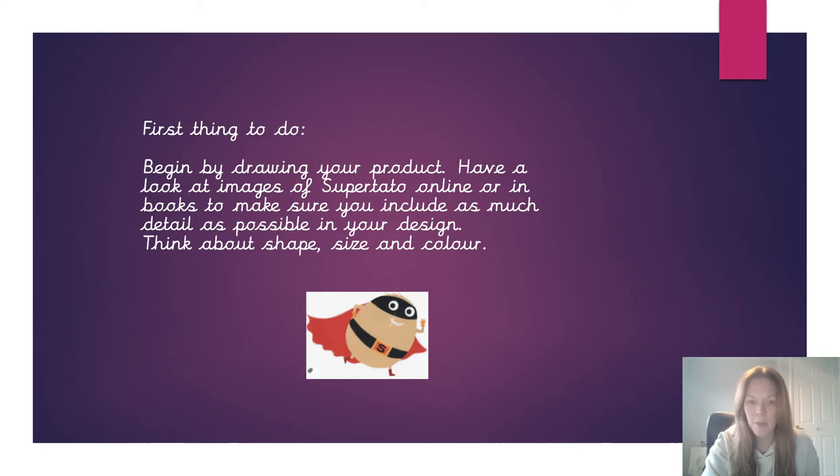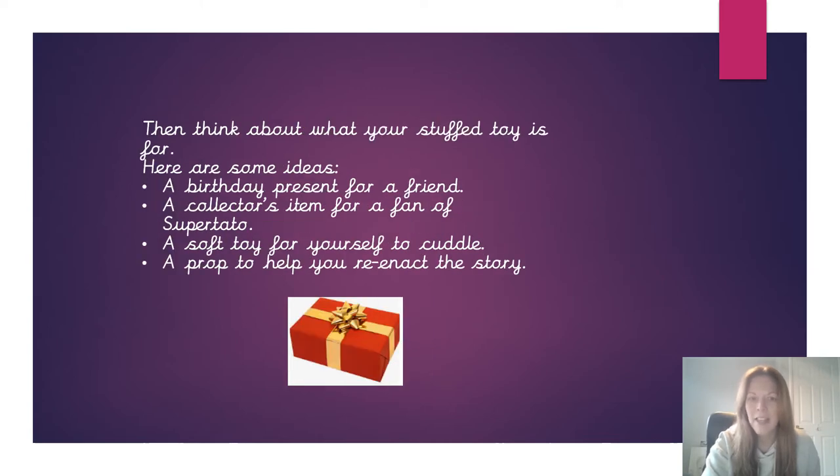Have a think about the shape of him, have a think about the colour, what does he wear. And then you need to have a think about what your stuffed toy is for - what's its purpose, what's its function. Is it going to be something that you're going to keep to play with perhaps, or maybe you want to make it for somebody else as a gift.